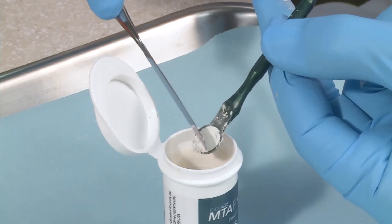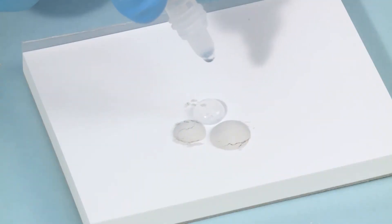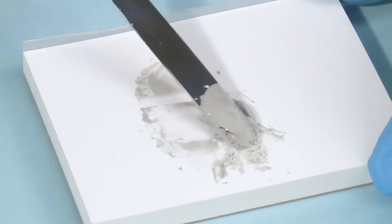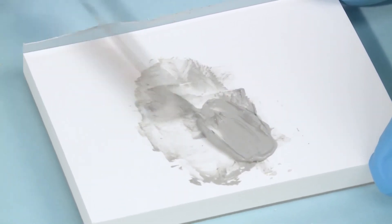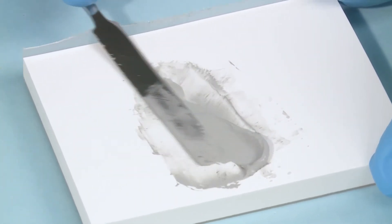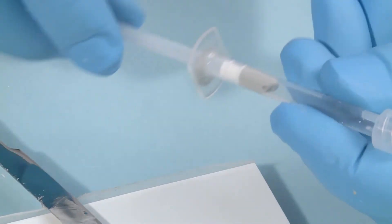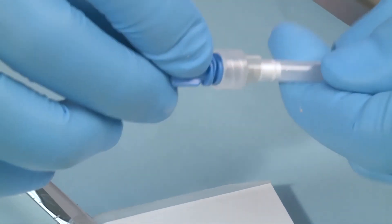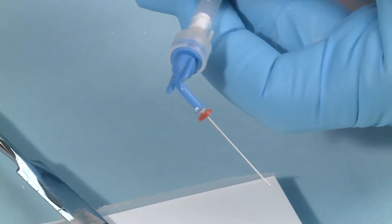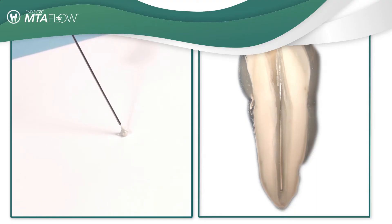Using MTA Flow is easy. Simply measure the appropriate amount of MTA powder and gel needed depending on the procedure. Mix to a smooth consistency, insert the mixed MTA Flow into the back of the skinny syringe, reinsert the plunger, and choose the desired tip needed. We suggest the use of the Ultradent NaviTip 29 gauge tip to accurately deliver the MTA Flow inside the canal.